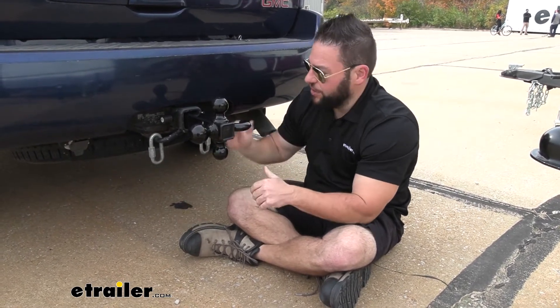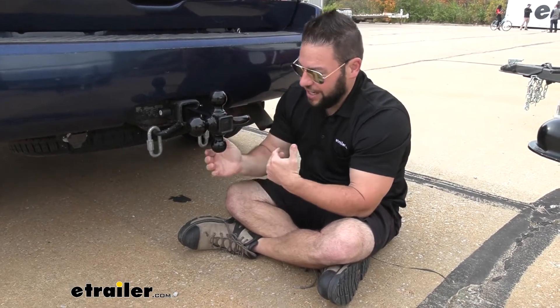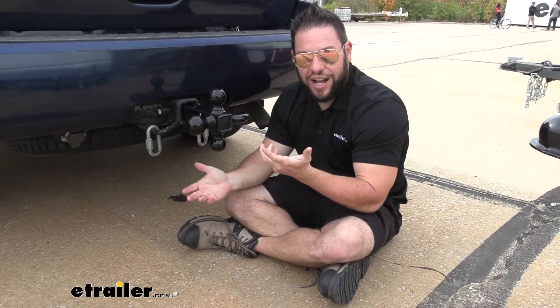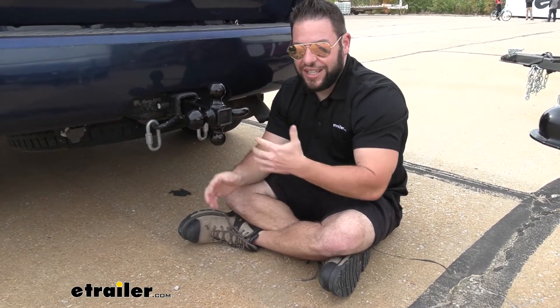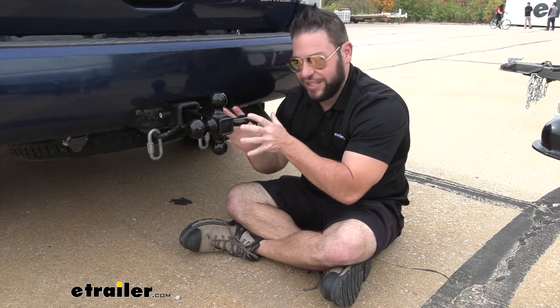One thing I will say about it though is it is just flat — it does not have a rise or a drop. Not every trailer is built the same, so some are going to have different heights or be lower than another, especially when you switch the ball size. That's going to change things up a little bit and you can't really get any adjustment out of it on this end.